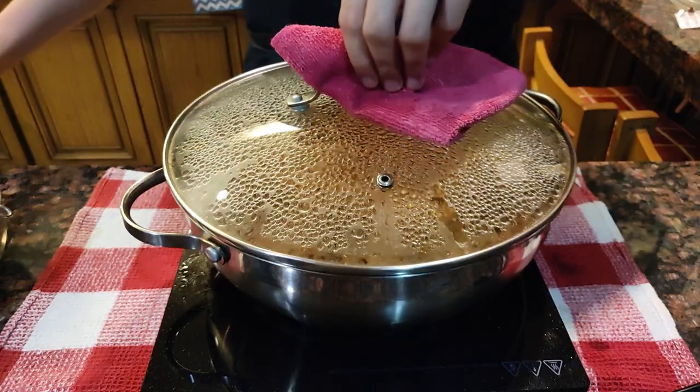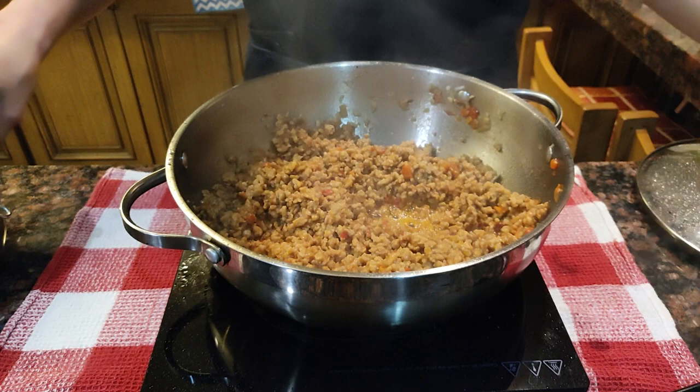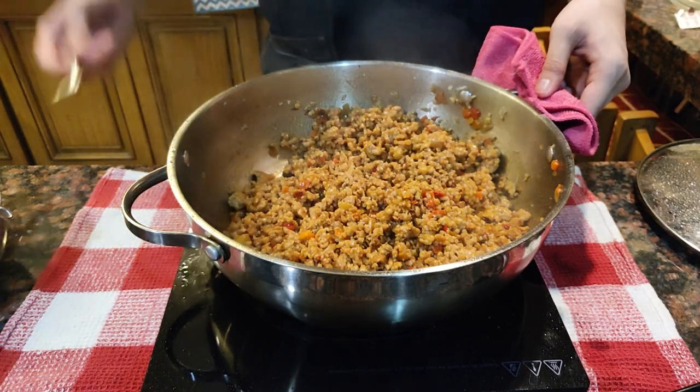Cover and stir occasionally until the meat has developed a darker color. This will take about 10 minutes. Make sure to taste it again for any additional seasoning.